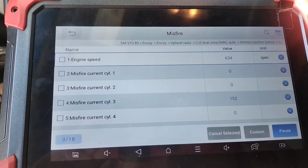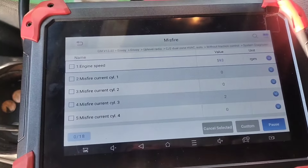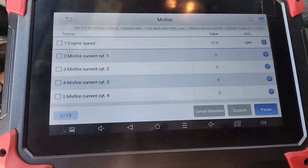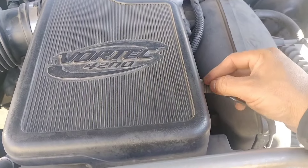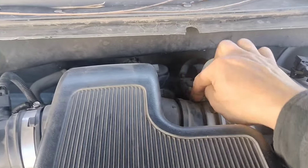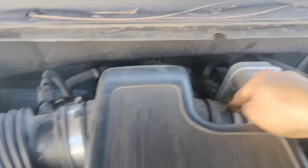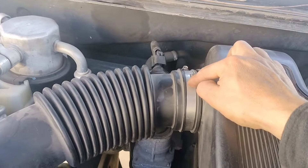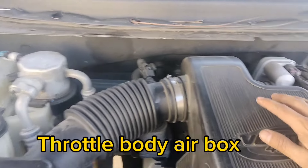To change our ignition coil, we are going to remove this vacuum hose. This clamp, we are going to remove that, and remove it from here as well, so we can take out the air box intake. Also this 10mm bolt, so we can lift this up and then get to our ignition coils.